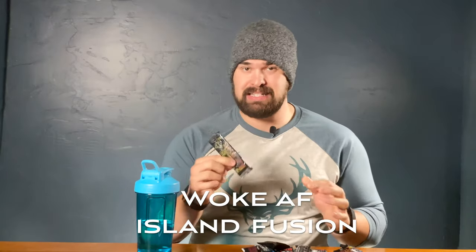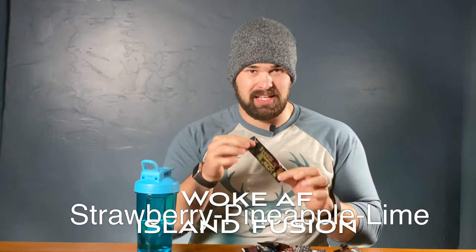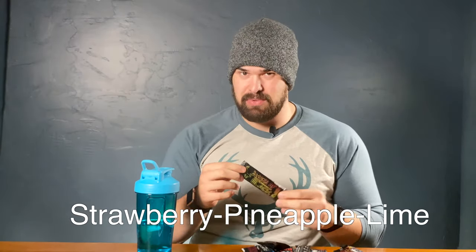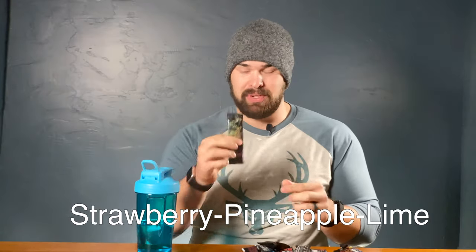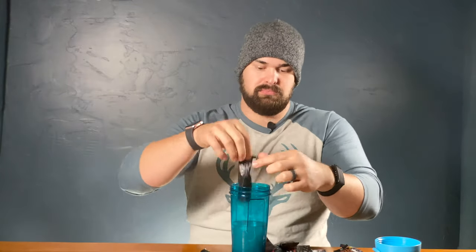We're going to be starting with the Woke AF Black Island Fusion. Now, I'm not exactly sure what flavor that is — I'm going to be putting that on the screen below. I know it's a combination of three different flavors, but I can't remember exactly what it is, so that should be here. We're going to try this out right now. That smells really good.